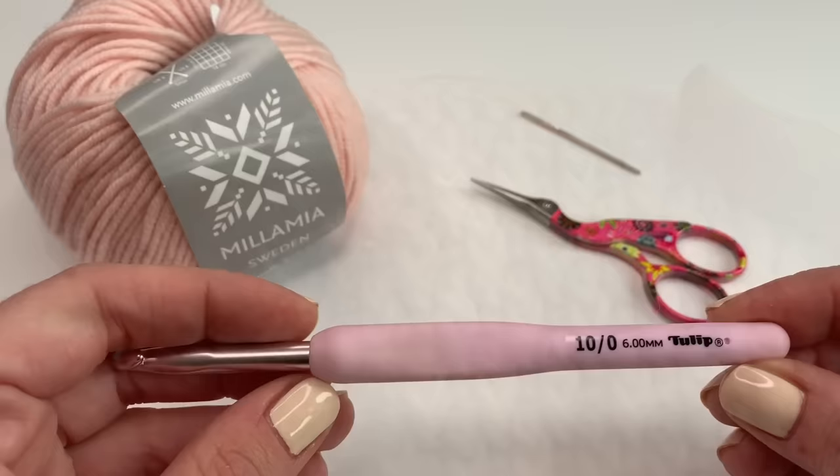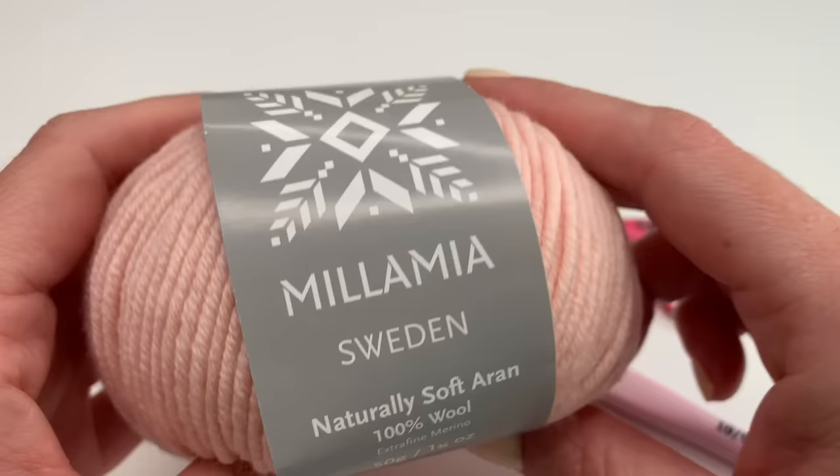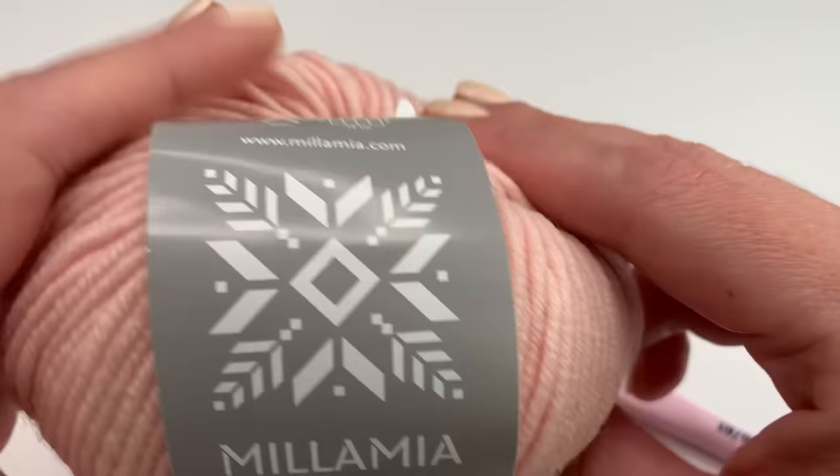Today I'm using a 6mm crochet hook. You will also need a pair of scissors, a yarn needle, and today I'm using the yarn Milamia — this is 100% wool, extra fine merino yarn and it's really, really soft to work with. But of course you can use any yarn you want.